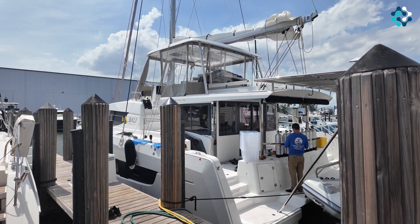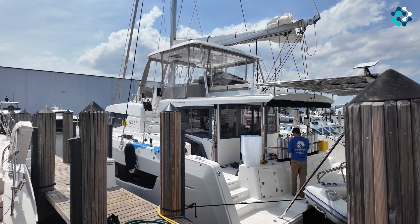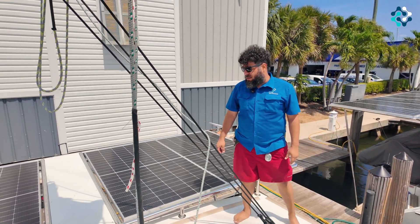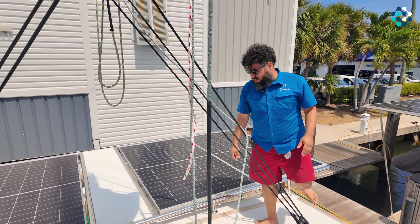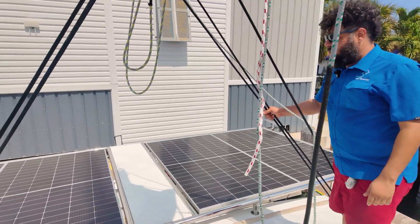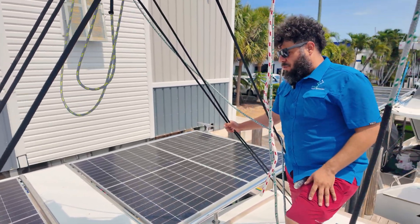We're standing on the aft flybridge area of Sojourner, and as you can see we have four 530-watt solar panels installed. This is a custom arch with a walkway that we can utilize, and it supports up to 500 pounds on that walkway.